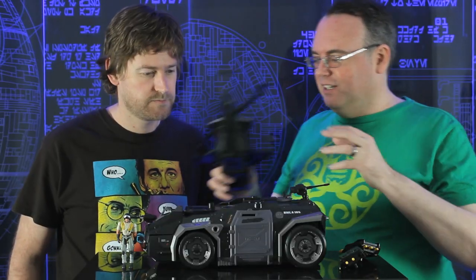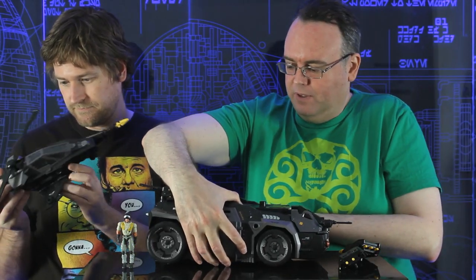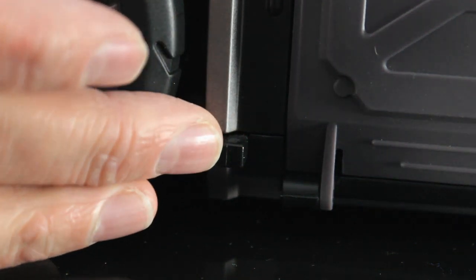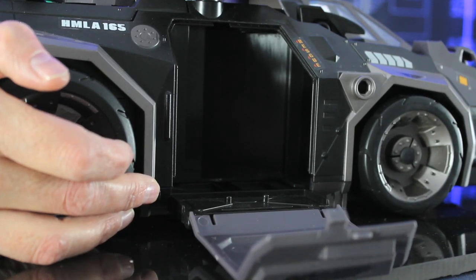The APC still has another bit of coolness. If you go to this side — and it's only on this side — you've got a little button down here. There's your main door where figures can come in and out, but if you need to get them out in a hurry, there's quick access. So don't stand too close to that.